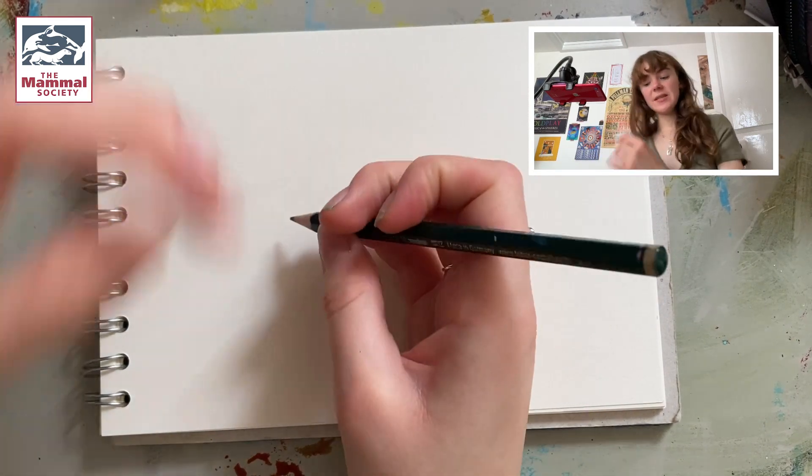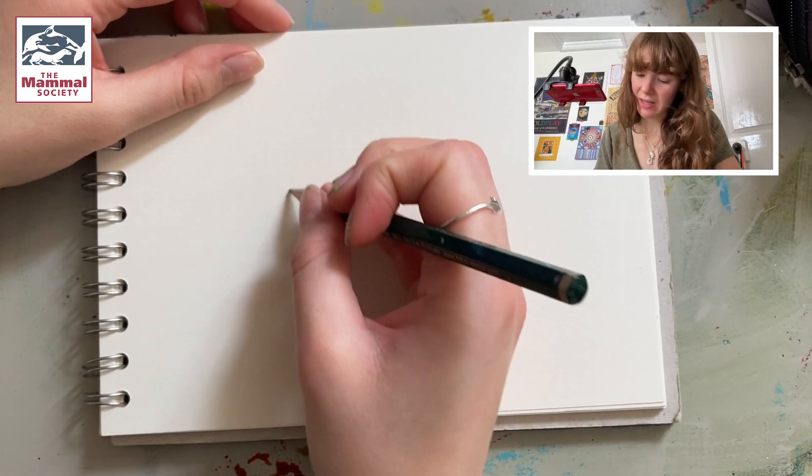So firstly we're going to be drawing a circle on the left hand side of your page, so you want to keep your wrist nice and loose and just draw it like so.